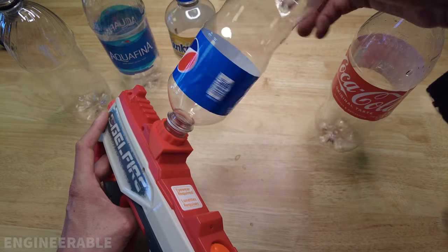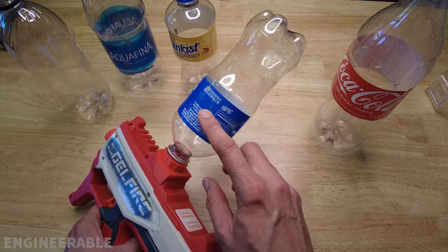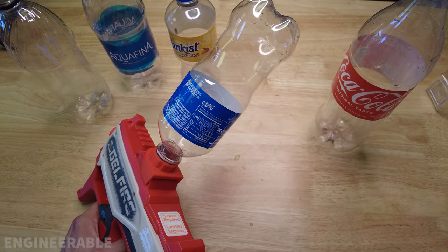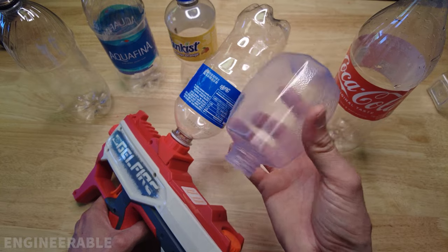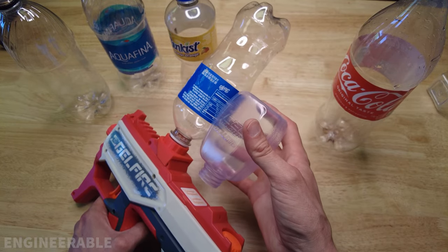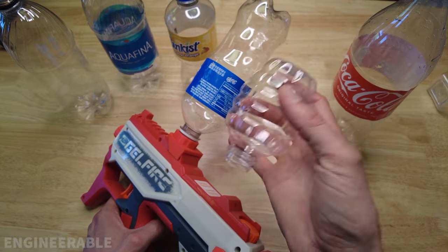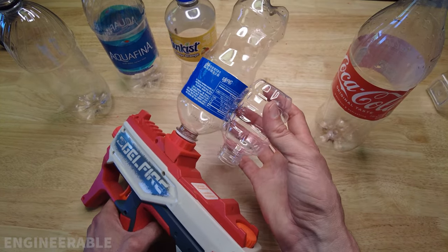Let's see how a more reasonably sized bottle fits on here. This is a 20-ounce bottle, which is a much more reasonably sized hopper — this can probably still hold about 2,000 rounds, considering this is a 1,000-round gel blaster brand hopper and this bottle is about twice the size. This is an 800-round pineapple grenade style hopper, and you can see that the 20-ounce bottle is quite a bit larger than this.